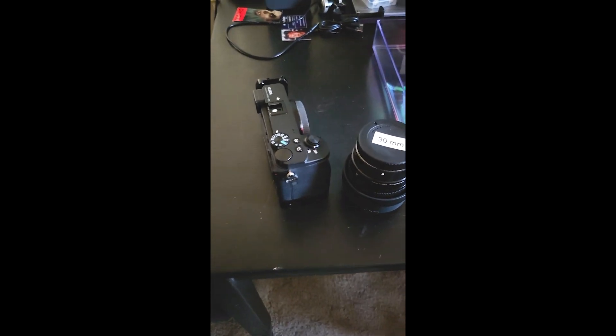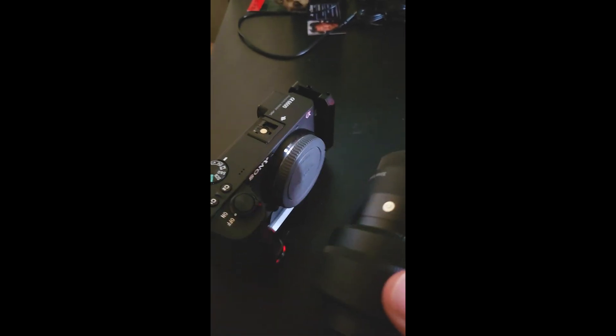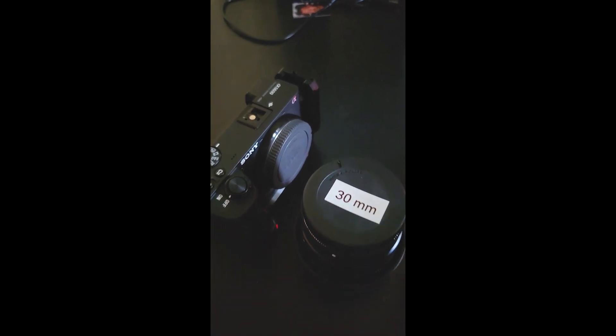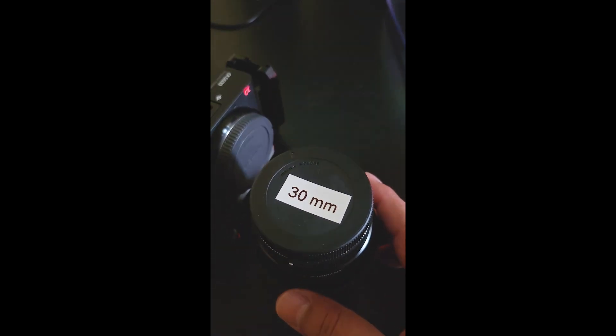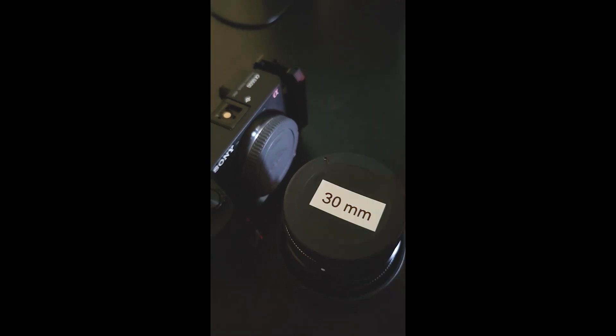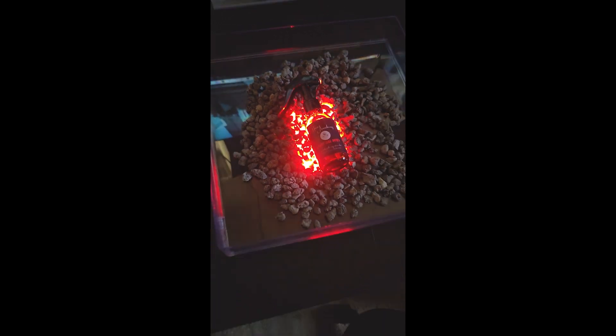I'm going to be shooting with my Sony a6600 and the Sigma 30mm f/1.4 lens, which is equivalent to roughly a 45mm on full frame. I think that'll be good because I want to see just enough of this setup without going too wide on it.